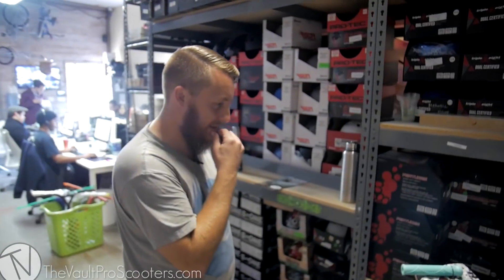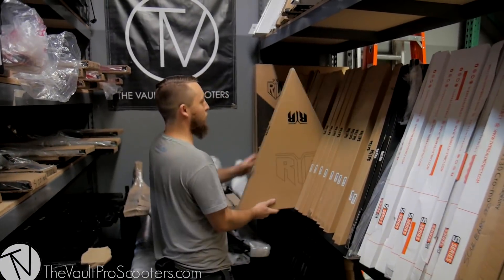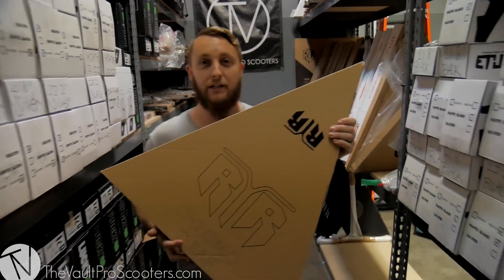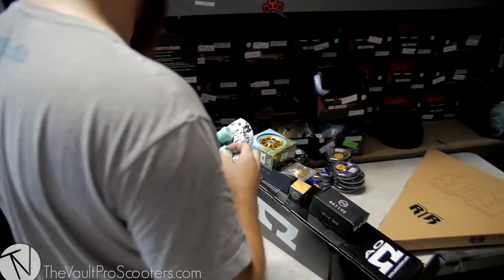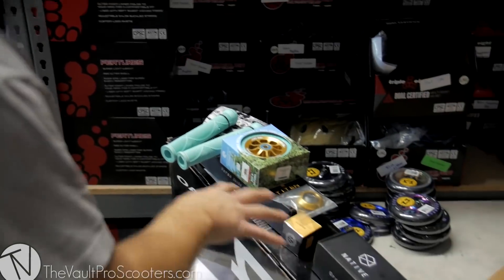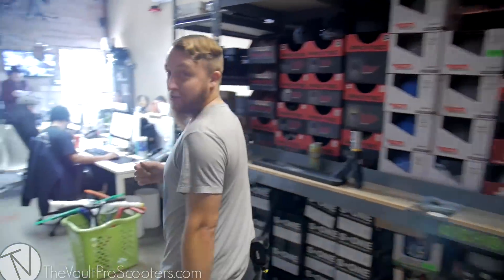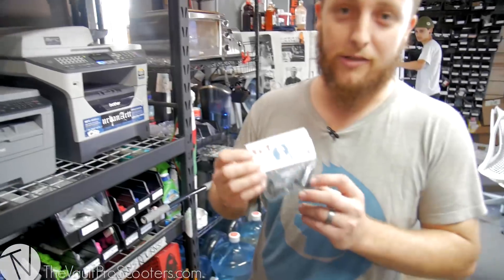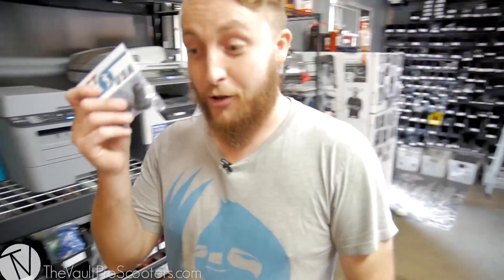I guess we'll go into the bars. Raptor's a sponsor — they always hook me up, they're really good bars. Raptor Chromali T-Bars in raw. It's going to match the deck really well. The one thing I'm not liking, though, is these bar ends — the mint. I want to throw in a little bit more black to kind of match the SCS and the fork. So I know they're not a street brand, but I'm going to go with the Scoot Warehouse bar ends because they're going to take any amount of abuse you throw at them.